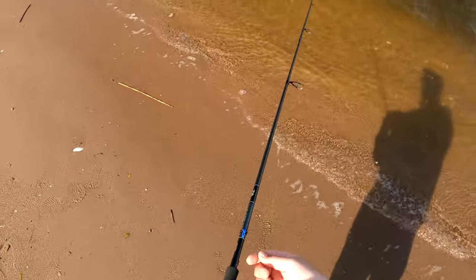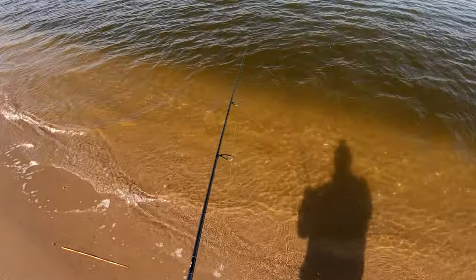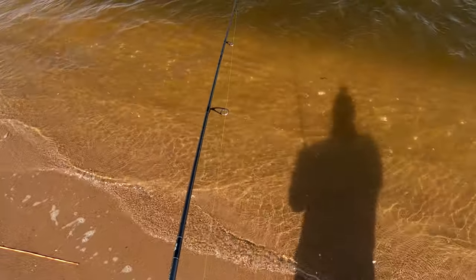Welcome back to the channel. Here the water quality is still okay, but as you'll see, this is as clean as it's going to be throughout this entire trip.